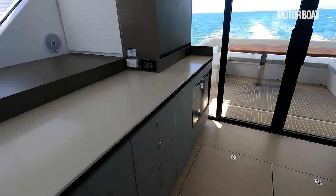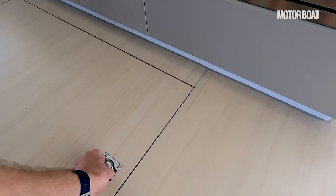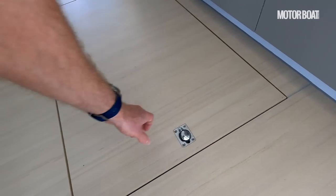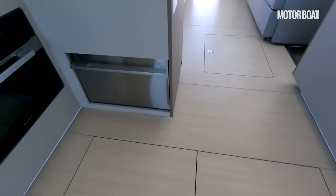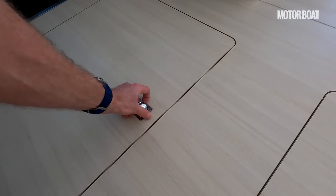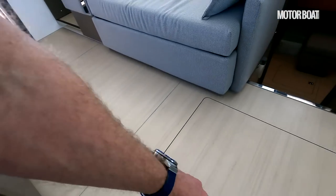The other thing I should point out is how many lockers there are — there's so much access for storage. You can see there are batteries in there, more batteries in that one. And further forward everywhere you look, you can lift up the floorboards — a big storage locker there, another big one here.